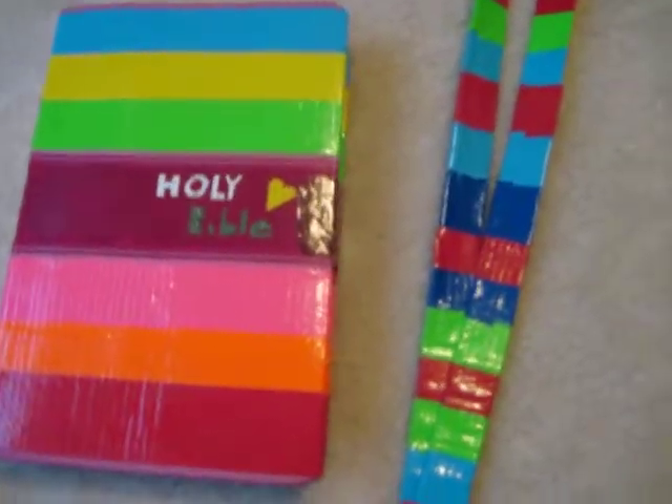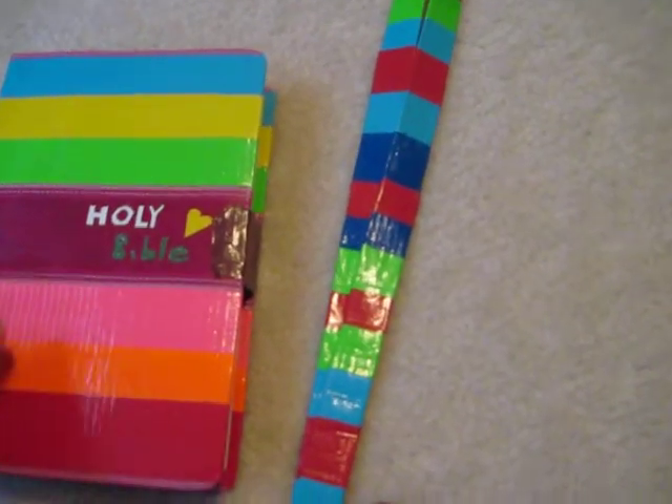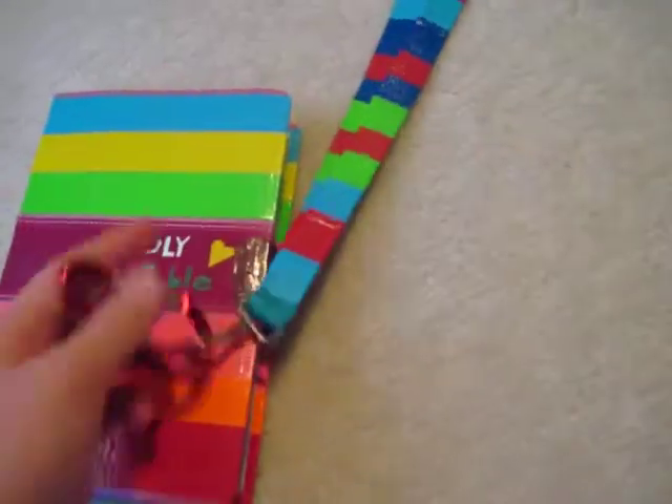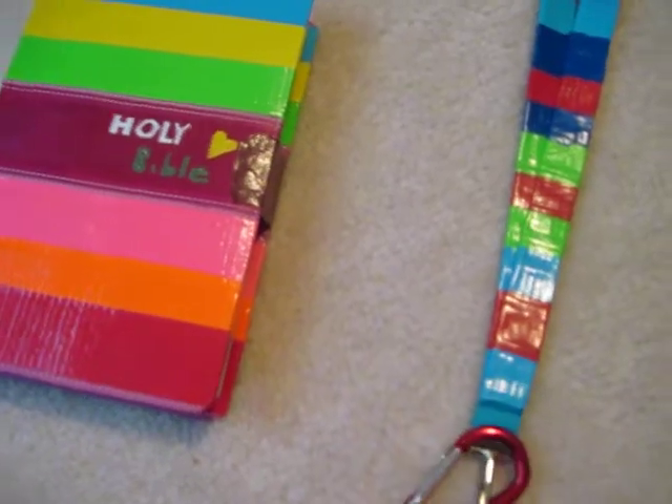You can comment on my page and tell me if you want me to make anything out of duct tape or cover something in duct tape. Just let me know, comment, and subscribe please.